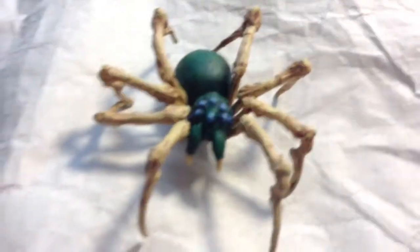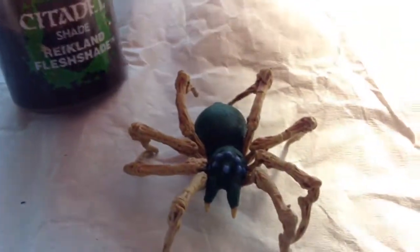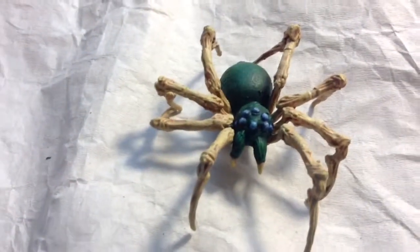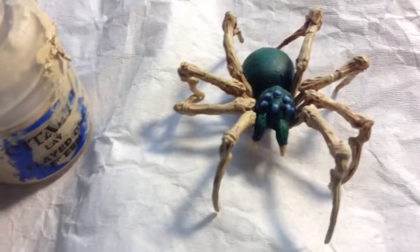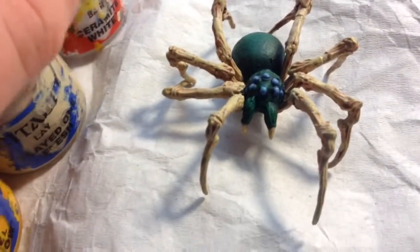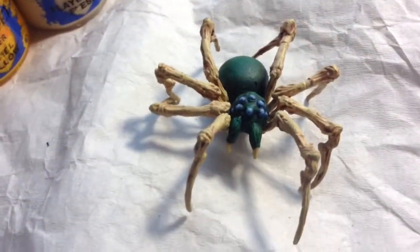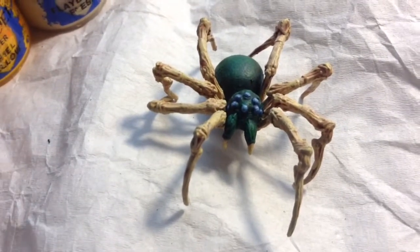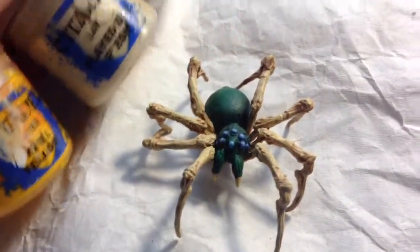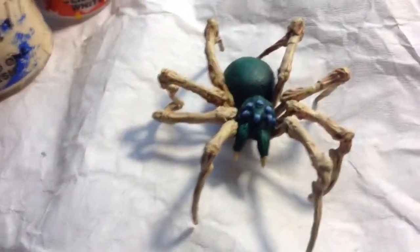Then I washed the spider all over — whoever heard of washing a spider? — with Reikland Fleshshade. So then I highlighted the bone areas up with Flayed One Flesh. For its final highlight I actually used dry brushing, because it avoids those nasty lines that make it look not quite as good. Dry brushing can sometimes produce a really natural look — for things like animal skins and leather it can work really well. Pretty much just a teeny bit of Yriel Yellow, mainly Flayed One Flesh, and a bit of Cremate White on the bones.